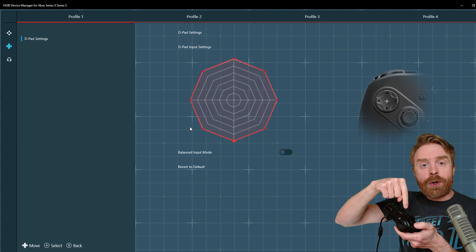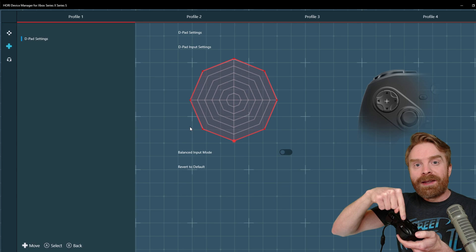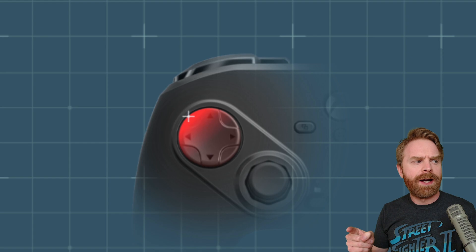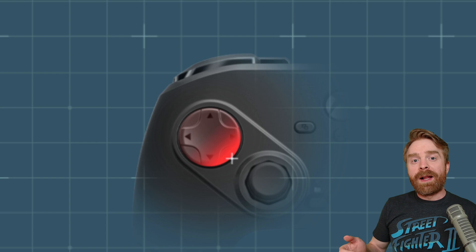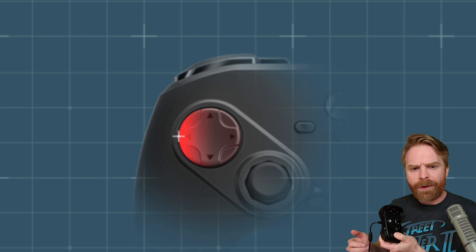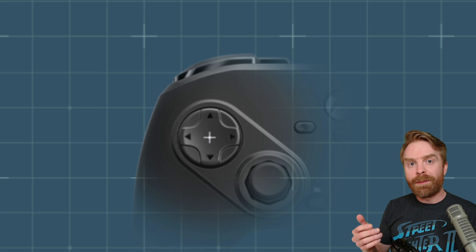Watch the D-pad above me here — I'm going to zoom in. What I'm going to do is go around the outside of the D-pad, doing a 360 motion hitting only the outside. If you see the issue here, as I go around the outside of the controller it keeps returning to center, and that's not a good thing at all. Right now I have balanced input mode turned off. I'll turn it on to show you the difference — and the D-pad is still returning to center, even though I'm holding the outside of the D-pad. It keeps resetting my position each time I change direction.